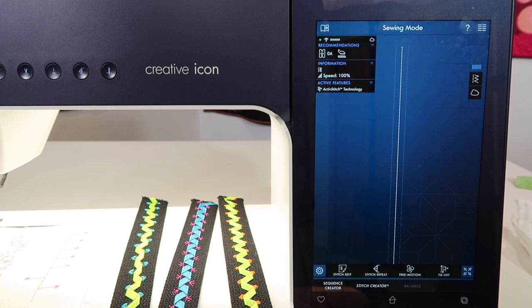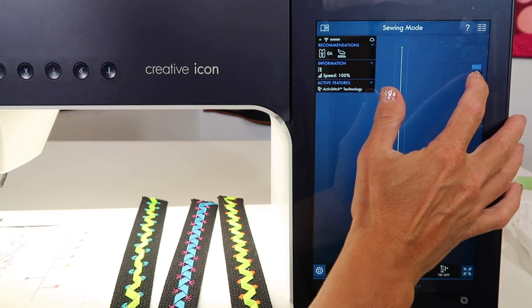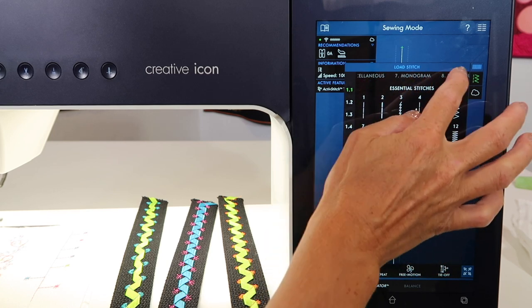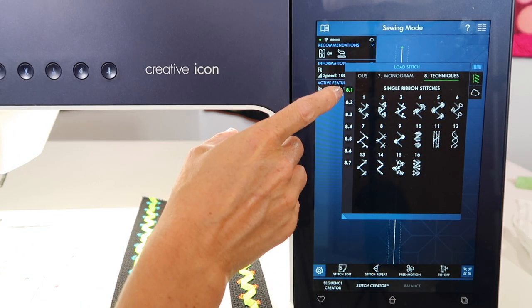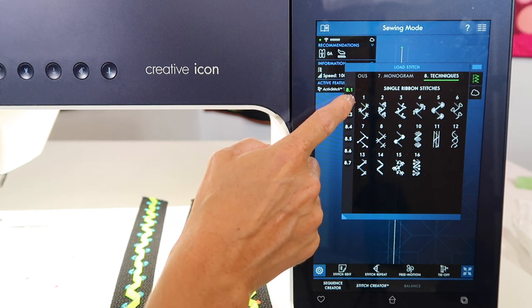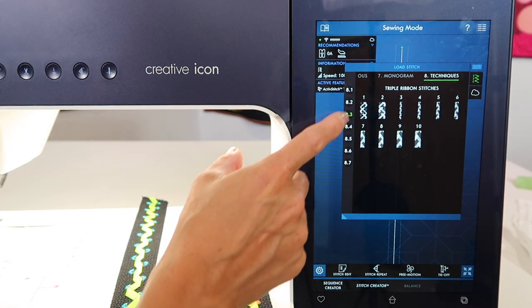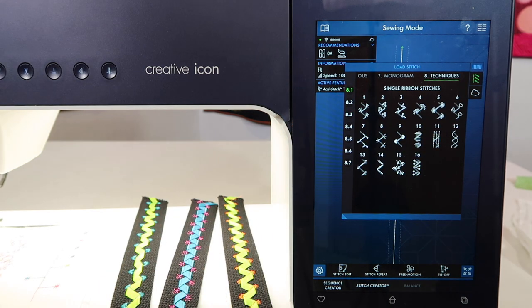You'll find these unique stitches in the menu entitled Techniques. Menu 8.1 is single ribbon stitches, 8.2 the double ribbon stitches, and 8.3 the triple ribbon stitches.